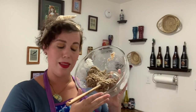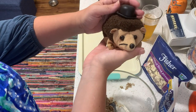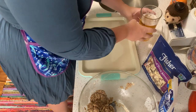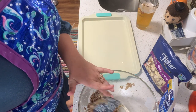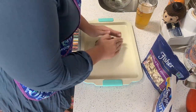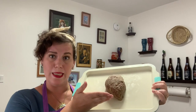I do believe this constitutes as a paste now. I have my little hedgehog here for inspiration. I'm going to try to start and form the body of a hedgehog. I do believe this is now a solid body of a hedgehog.